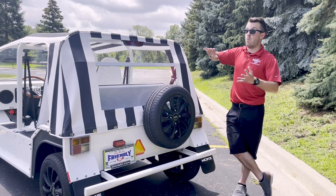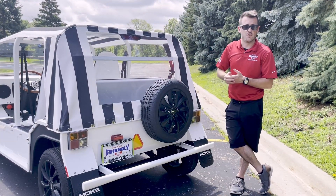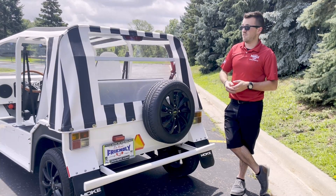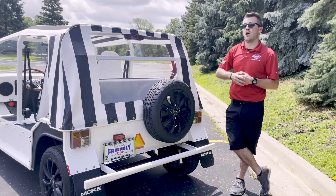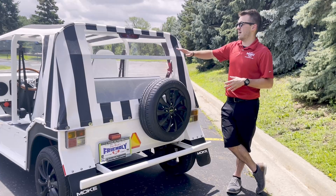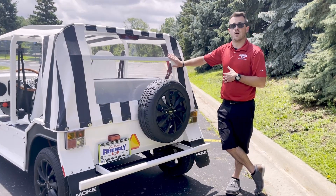If you're curious about more information, feel free to reach out to us at the link in the description or give us a call. If you want a more general walk-around of the vehicle and what this particular one is equipped with, take a look at our general walk-around video that we have posted as well. If you have any questions about ordering one, give us a shout — we'd be happy to help you out.